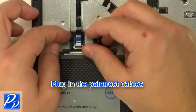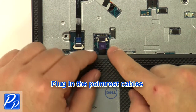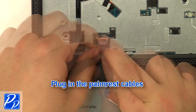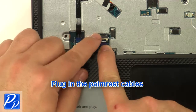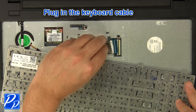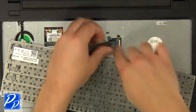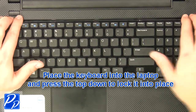Plug in the palm rest cables. Plug in the keyboard cable, then place the keyboard into the laptop and press the top down to lock it into place.